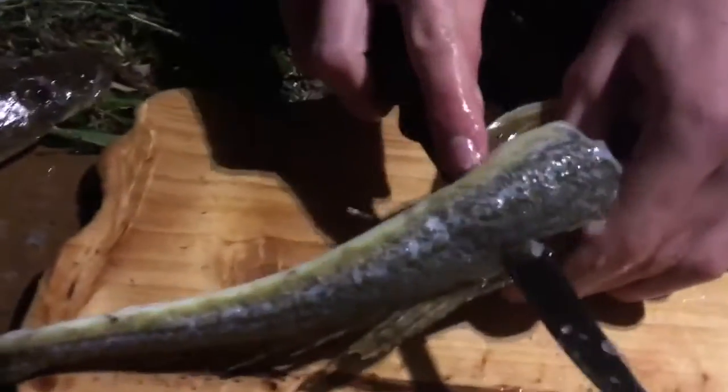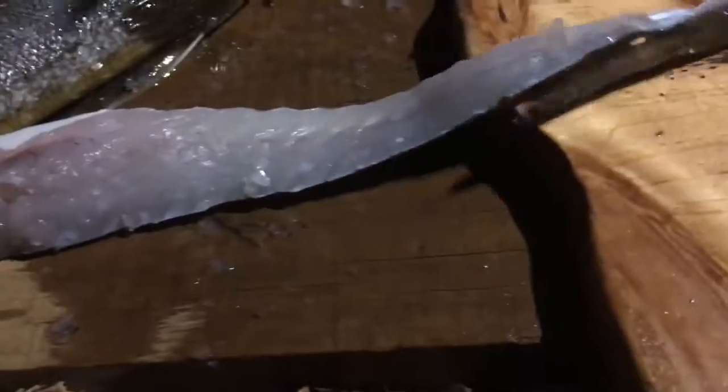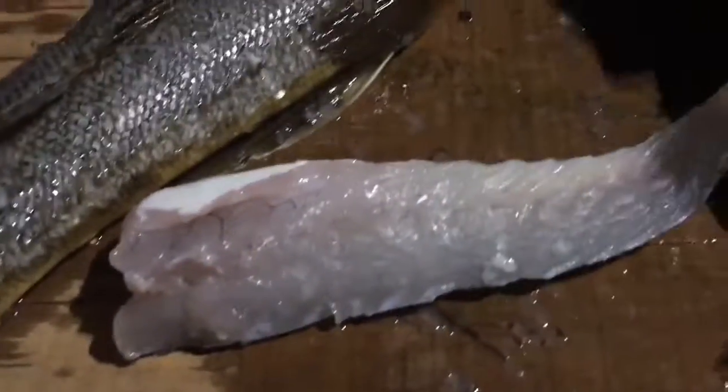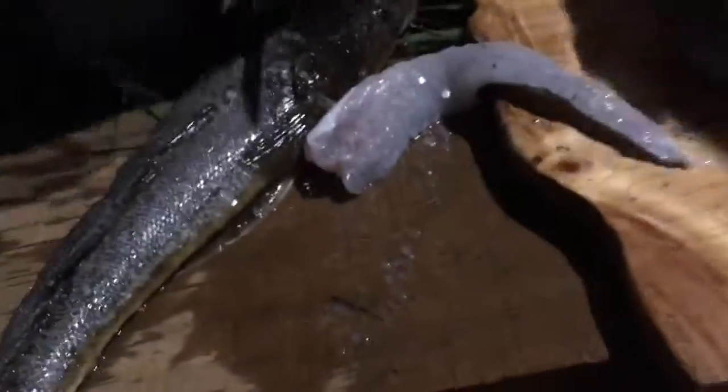So then you just run your knife all the way along the backbone of the fish to the tail like that. And then just simply cut it off. Like that.